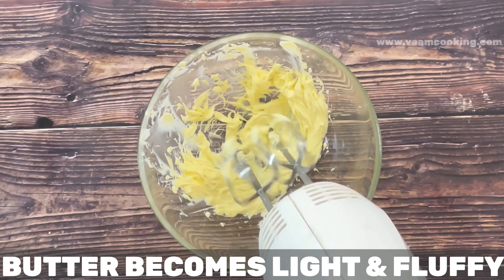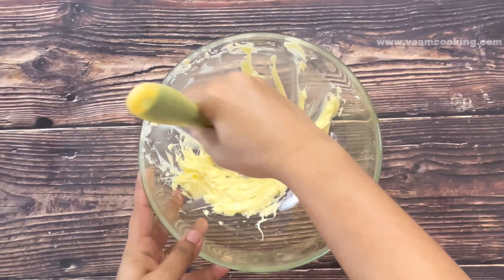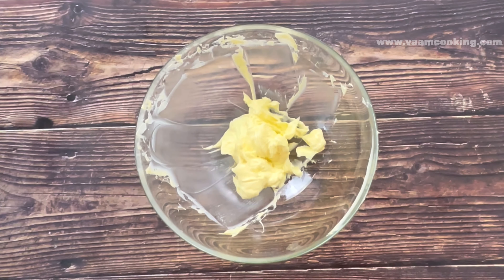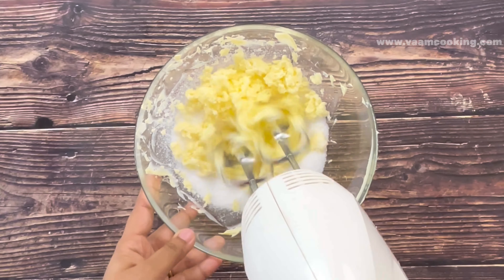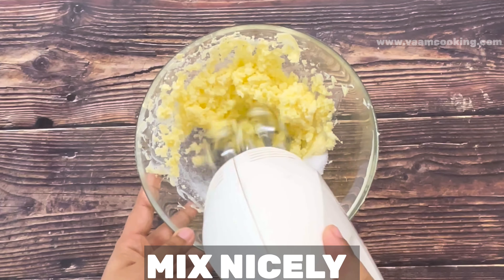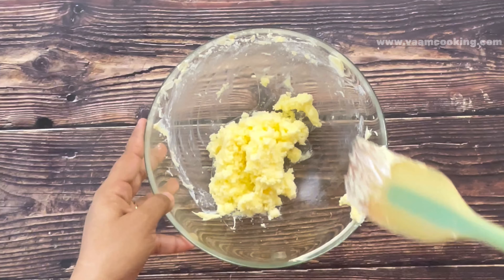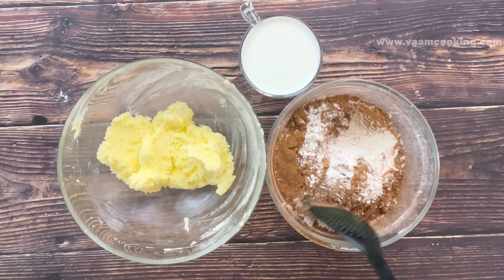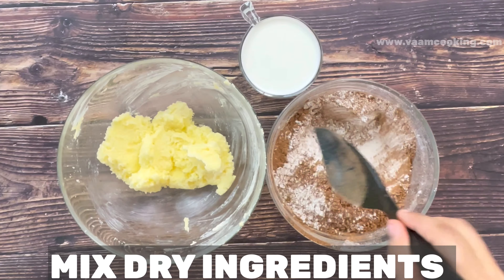Our next step is adding sugar to the butter. Gently mix butter and sugar together — keep the blender speed on low, around speed one. Once sugar and butter are mixed together, we begin adding the milk and flour mixture in batches. First mix the dry ingredients, then add one to two spoons of dry ingredients to the butter mixture followed by one fourth cup of milk.